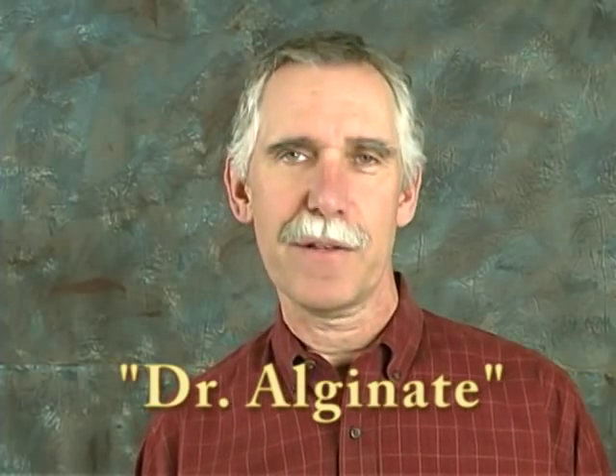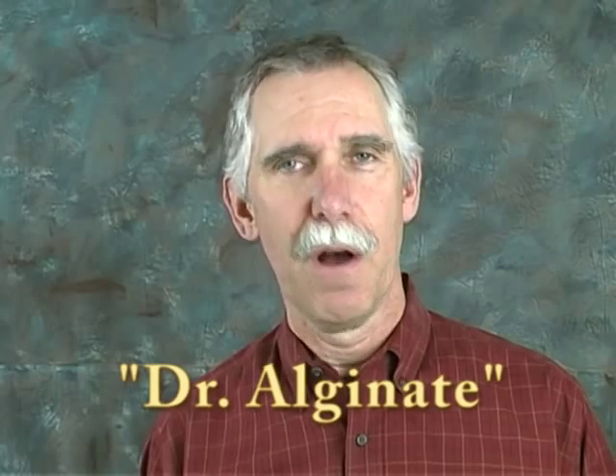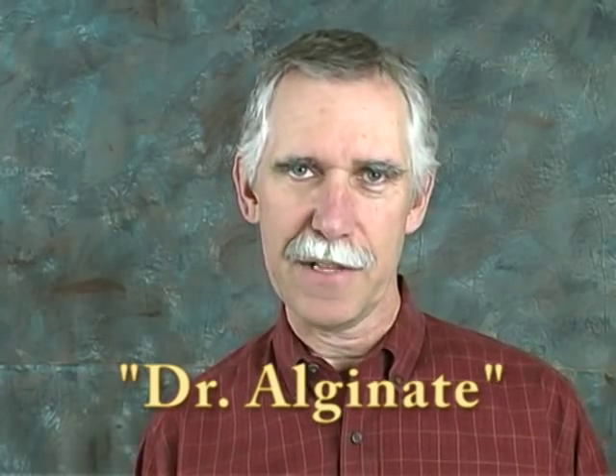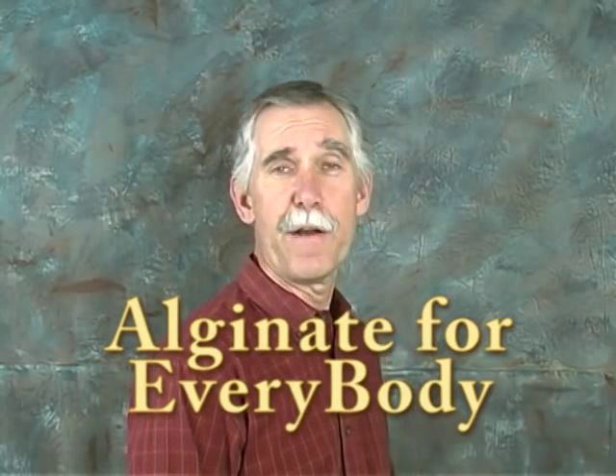Hello, I'm Dr. Alginate, and this is the first in a series of short videos on Alginate and Life Casting. I'm calling this series Alginate for Every Body. My real name is Chris Baker, and although I'm not a real doctor, I do know an awful lot about Alginate because I've been making it for over 20 years.